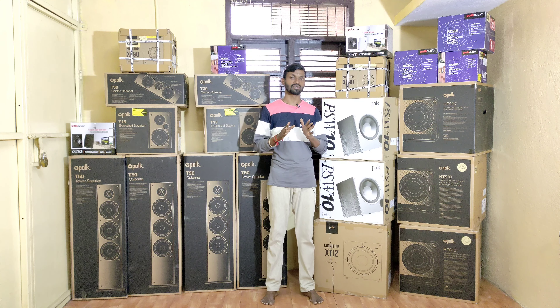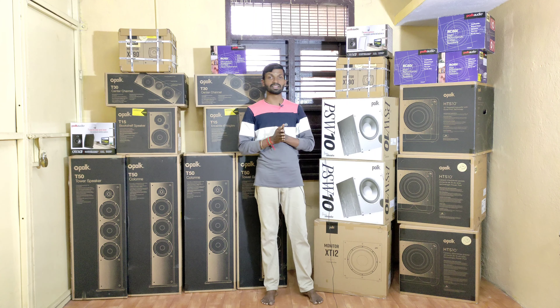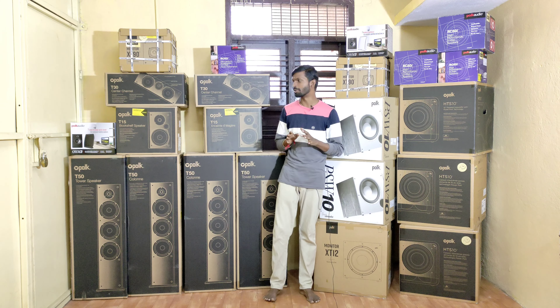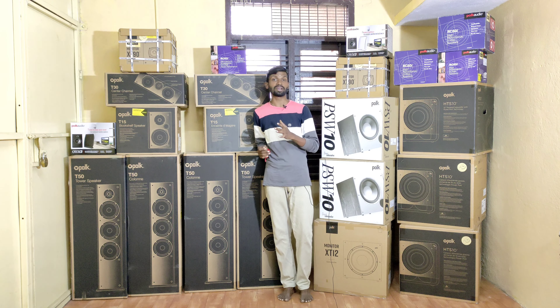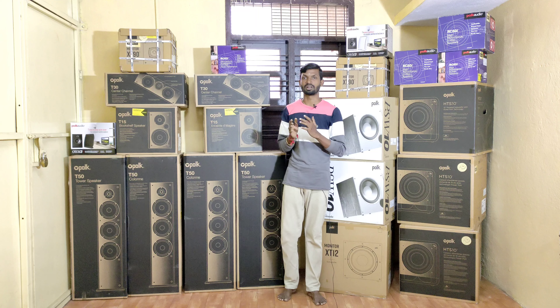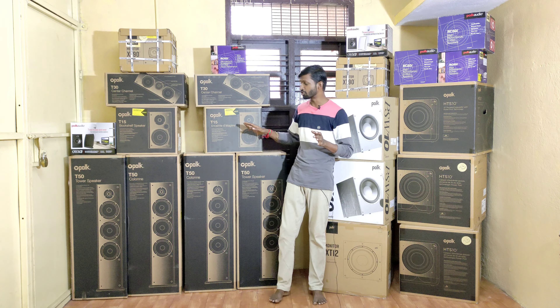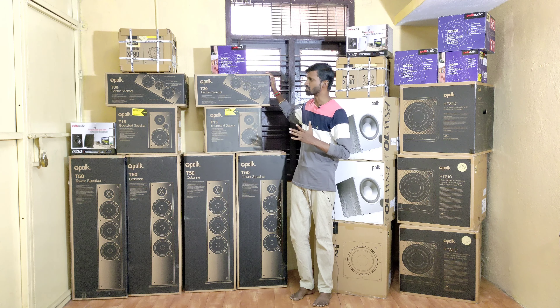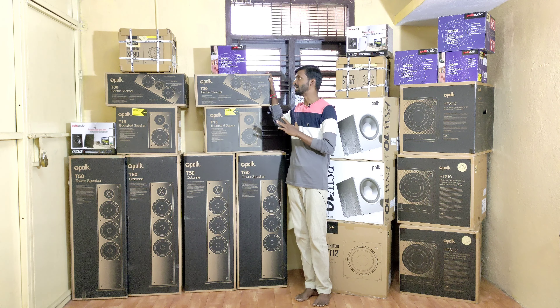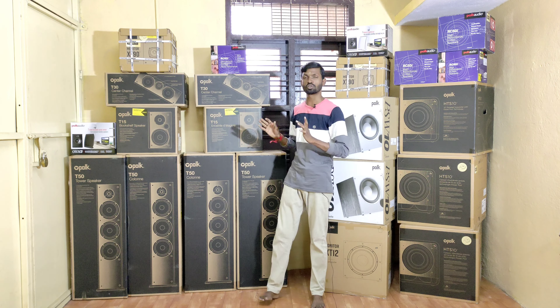We are going to show you a stock update. We are going to show you a package — 5.1, 5.2, 7.1, or 7.2. We have stock available in this category. First of all, we have a T50 tower speaker. T15 is a surround speaker. As usual, we have a T30 center channel speaker. This is a 5.0 speaker package.